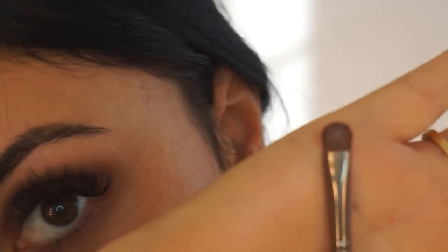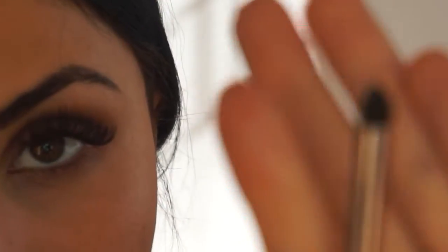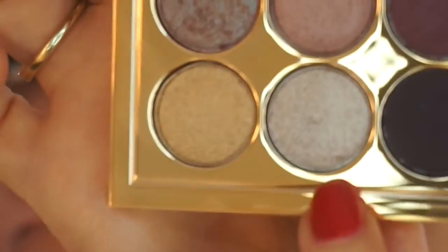Then I'm going to go ahead and use this small brush again with that same sparkly shade. Then I'm going to use another brush — I don't know what it's called — and go in with this silver shade.